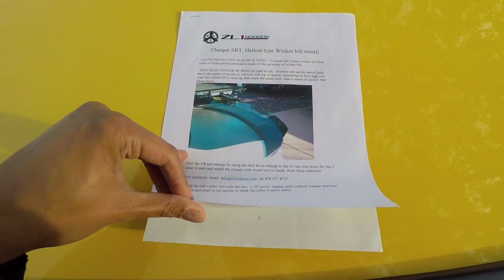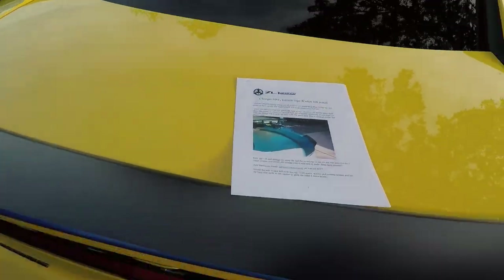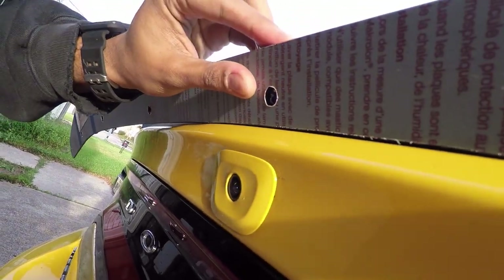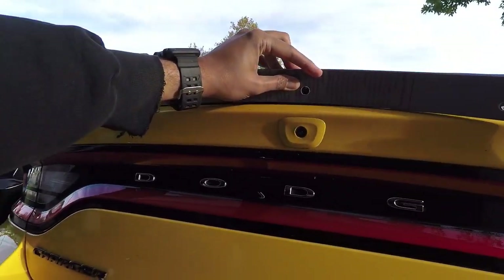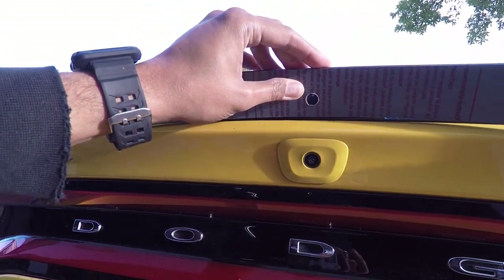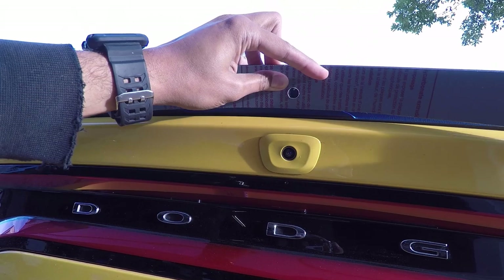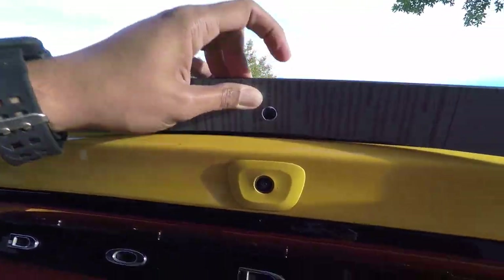It says leave protective film on and find dead center — it wants a 3 and 1/8 inch hole. Pretty straightforward. Now I just got to mark my hole. Doing this with one hand and the camera is not the easiest thing. So basically it's going to go something like this — obviously it's going to be all wrapped around. The big thing is to make sure this top hole is lined up exactly with the camera because the camera is right in the middle of the car. Once we do that, you've got to make sure you get your height set. Some people want it a little bit higher, some a little bit lower — I'm going to play with that and see what works better for me.